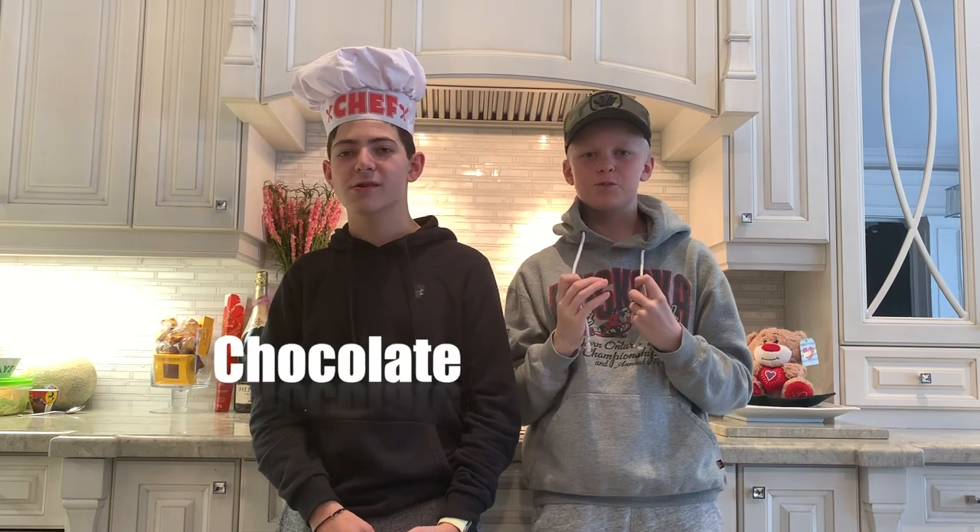Welcome to Tyree's Cooking Show. Hi, I'm Tyler and I'm Reeves, and today we're making chocolate chip cookies. But we're not just gonna show you how to make them — we're gonna show you how they go hand in hand with science.